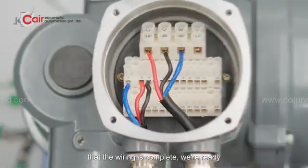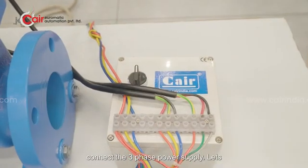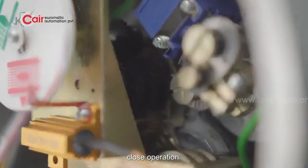Now that the wiring is complete, we're ready for operation. Let's connect the three-phase power supply and check the valve fully open and fully close operation.